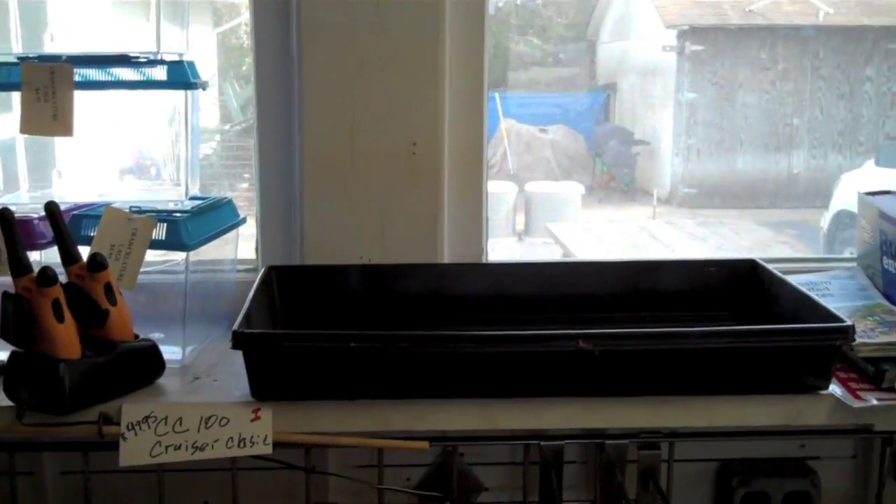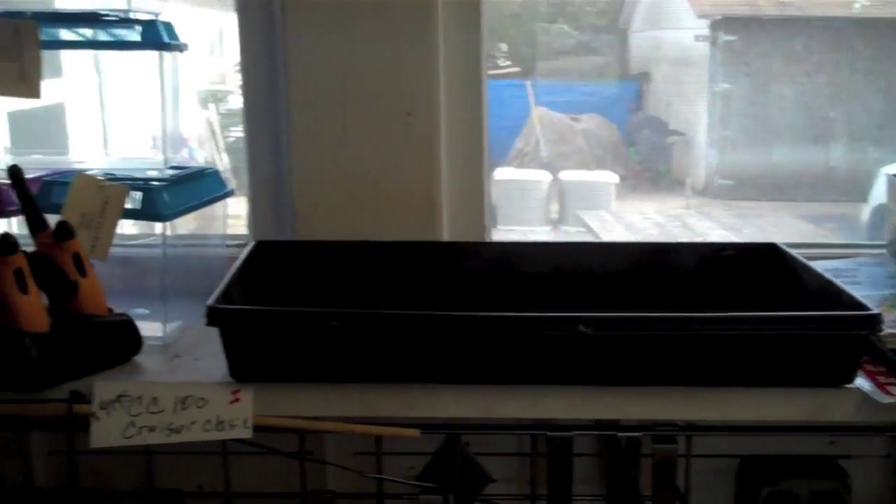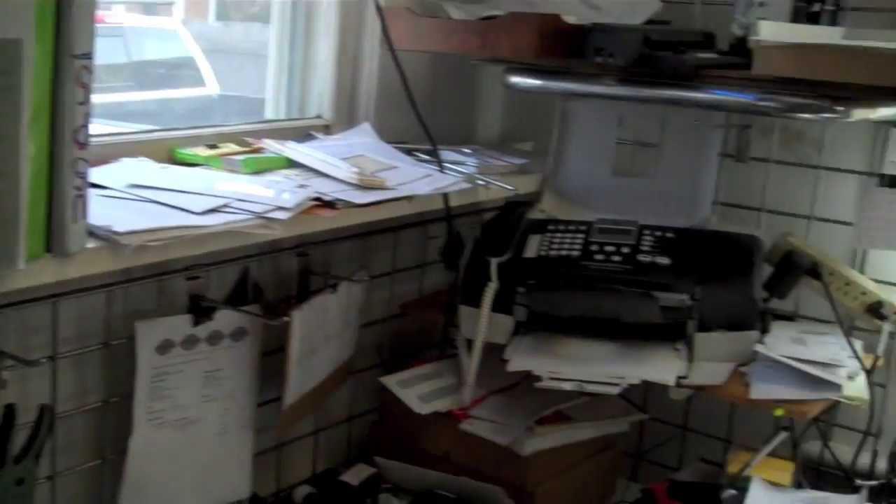The mushroom saga continues. Here's the tray where the mushrooms are going to preside for the next whatever. This happens to be one of my little cubby holes here to pump all the baloney here for me in the corner.